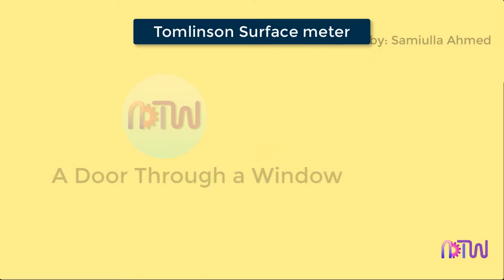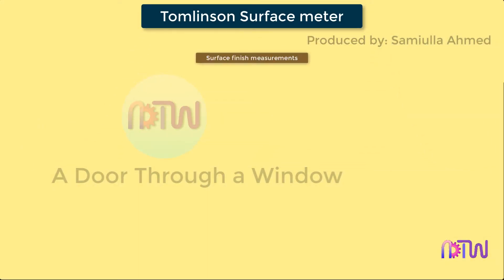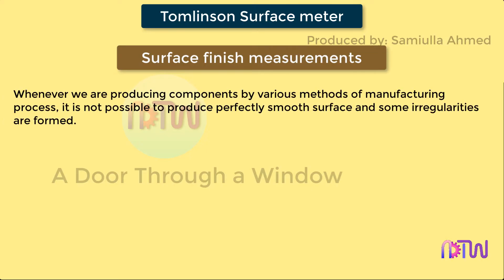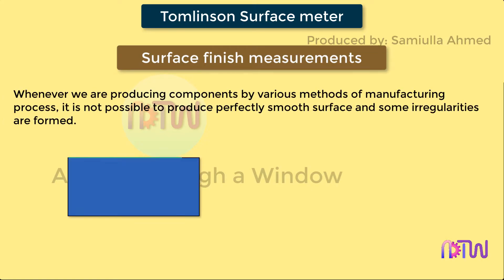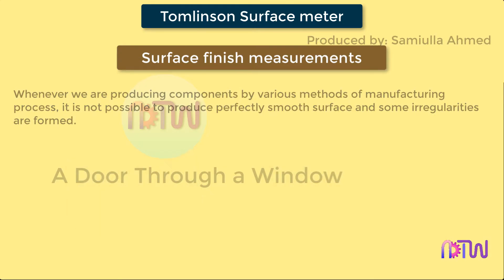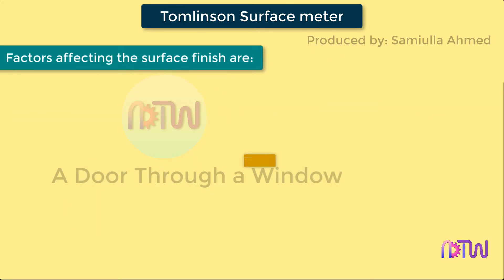Tomlinson's surface meter is used for surface finish measurement. Whenever we are producing components by various methods of manufacturing process, it is not possible to produce a perfectly smooth surface and some irregularities are formed. These irregularities cause some serious difficulties in using the components. So it is very important to correct the surfaces before use. The factors which are affecting surface roughness are: